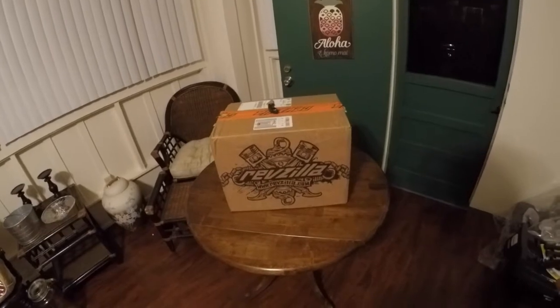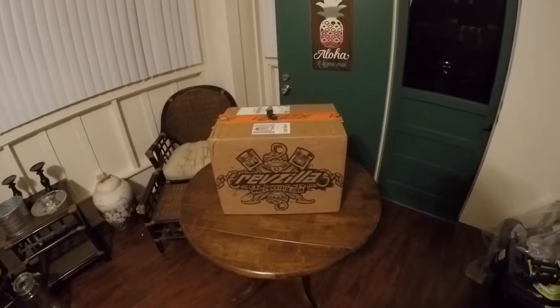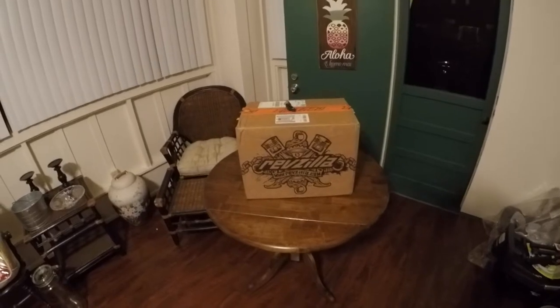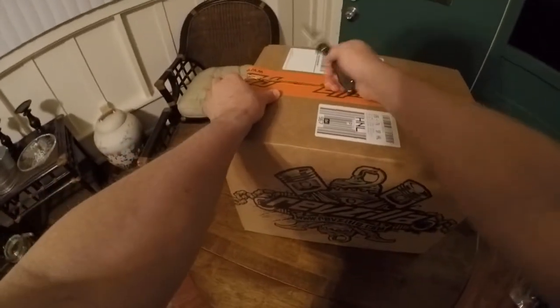I want to do this unveiling tonight even though it's nighttime. Tomorrow I'll actually wear the helmet around so you can see what it looks like with the bike — get some distance pictures and video so you can see the Venom helmet in all its awesomeness on my BMW S1000RR. So we'll go ahead and start the unboxing here.